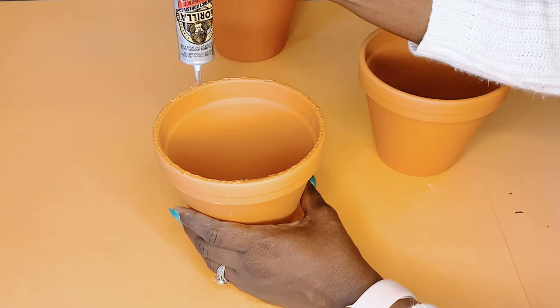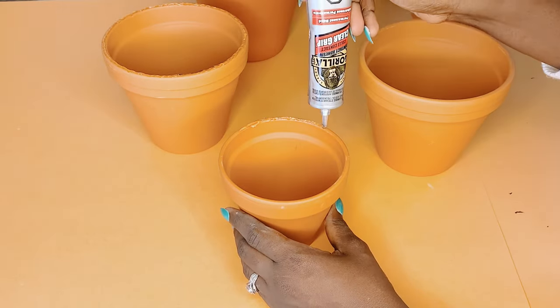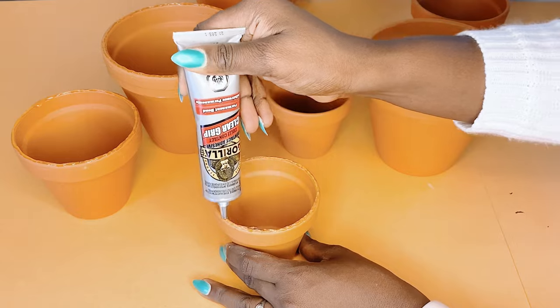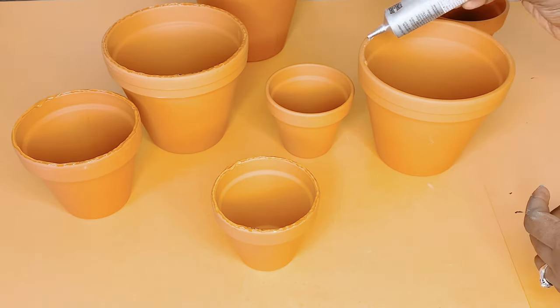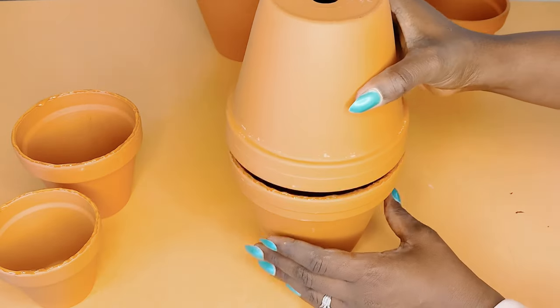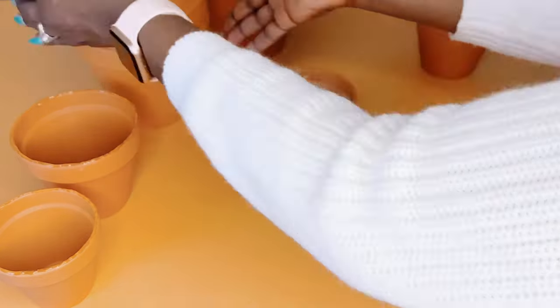All eight clay pots cost me $5 and change, which makes for a very budget-friendly home décor DIY.